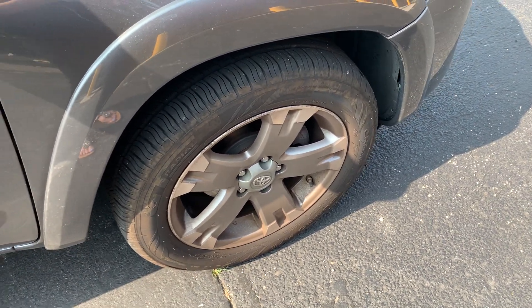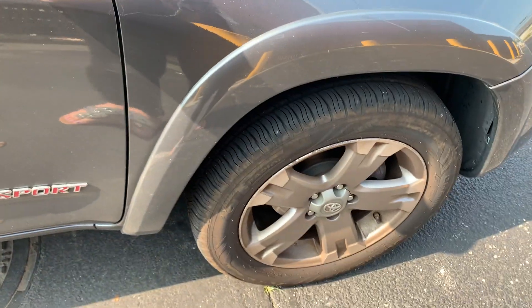I have a Toyota RAV4 2011 Sport and they fit it perfectly. So I'm assuming they probably fit most RAV4s if that's the car you have.